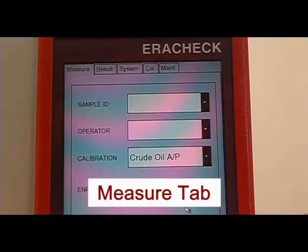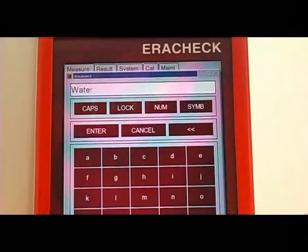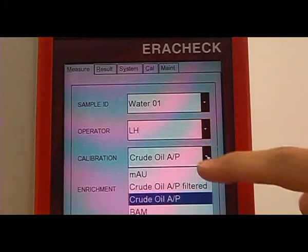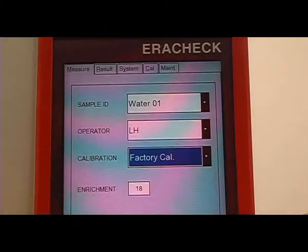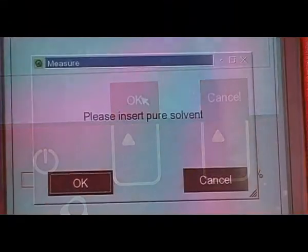After power on, the AeroCheck shows the measure tab. Enter sample name and operator. Choose the preset factory calibration and set enrichment to 18. Press run and follow the instructions.